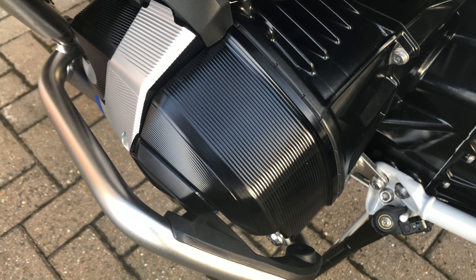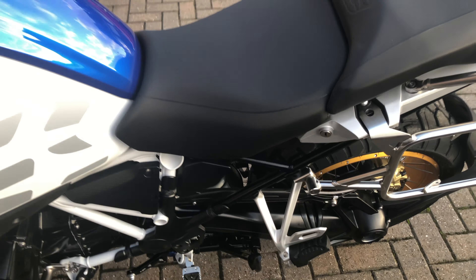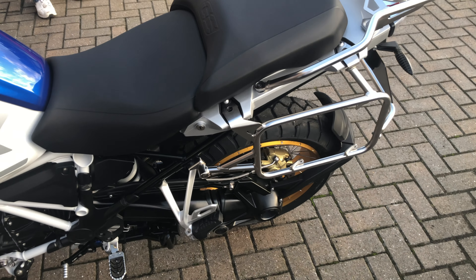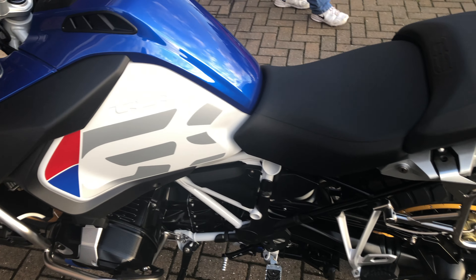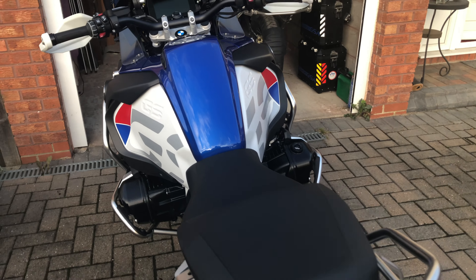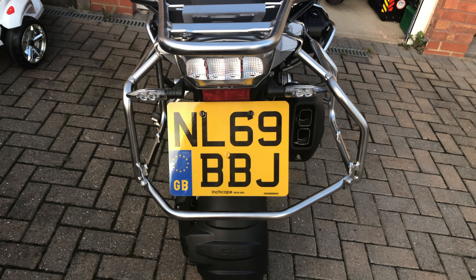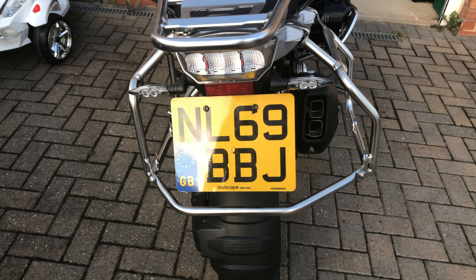And again, the engine cover. This is without doubt a very, very pretty bike. And it's got rather a nice number plate — make of that what you will.